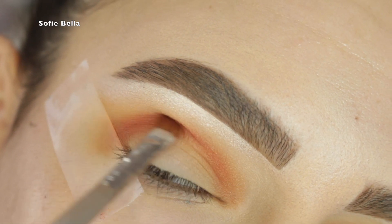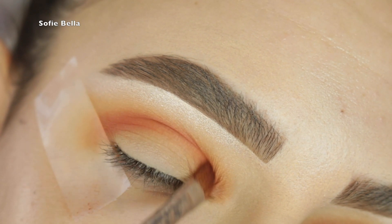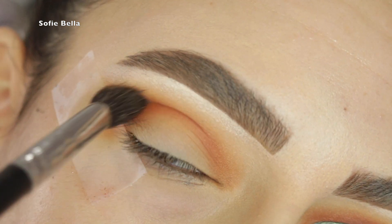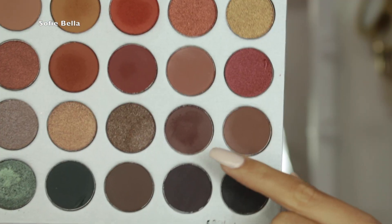The next shade I'm going in with is that red shade called Hunts, and I'm using that to define my crease. As you can tell it's super warm and easy to blend. Then I go back in with Creamsicle just to make sure everything is super smooth and there are no harsh lines.